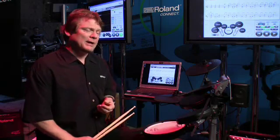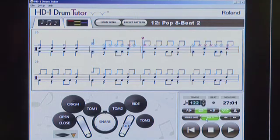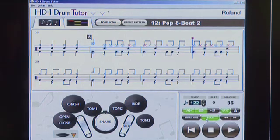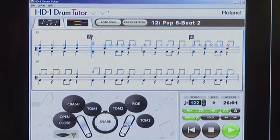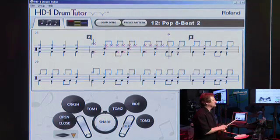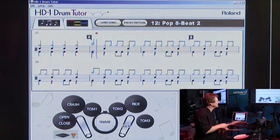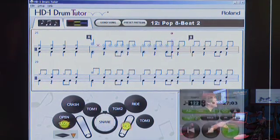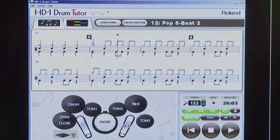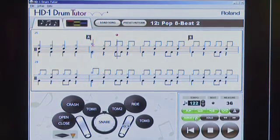From a practice standpoint, I can also isolate a portion of the music for practice purposes. I'm going to set an in point and an out point and just practice two bars. Didn't play very well, so let's improve. There we go. This way I can isolate a problematic part of my playing and improve it.